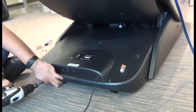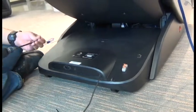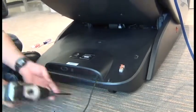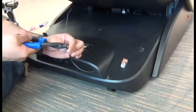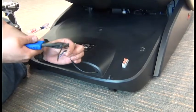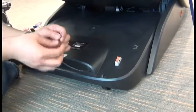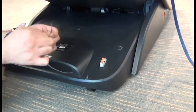Once the shroud is installed properly, we can replace the three screws to secure it. Then we can use a wire cutter to cut that temporary zip tie carefully off of the cable, and twist the ends of the wires. Then we'll install them into the inline connector.